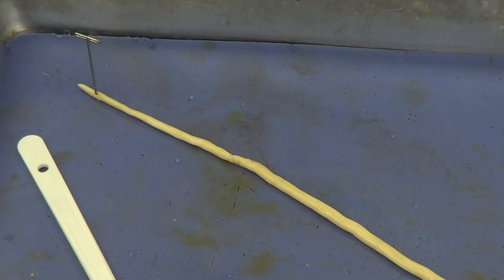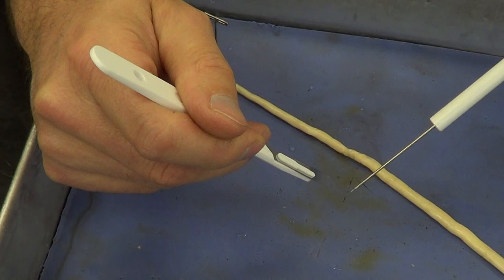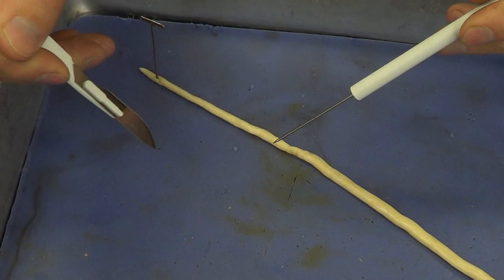Now I'm going to use the scalpel. Hold the scalpel like a pencil, and use the very tip of the scalpel. I like to hold it vertically and at a little bit of an angle, using the very tip to do the cutting.